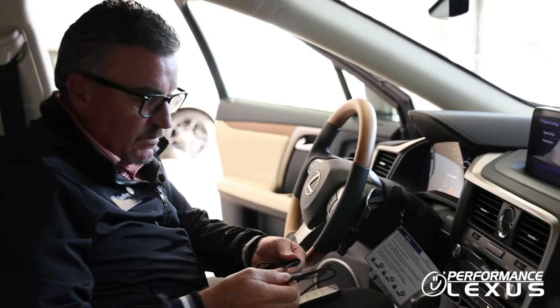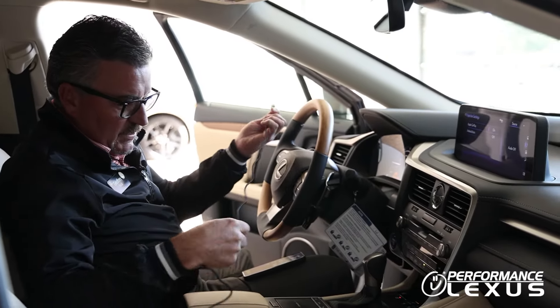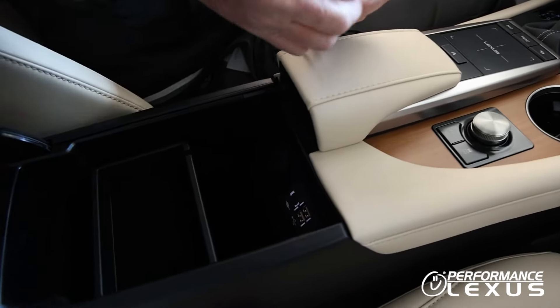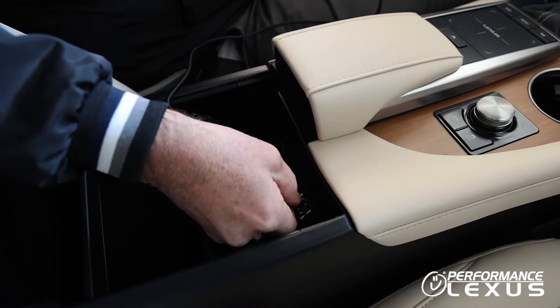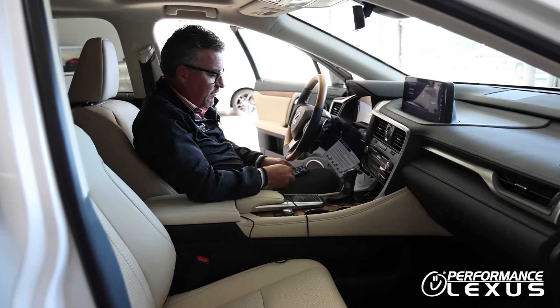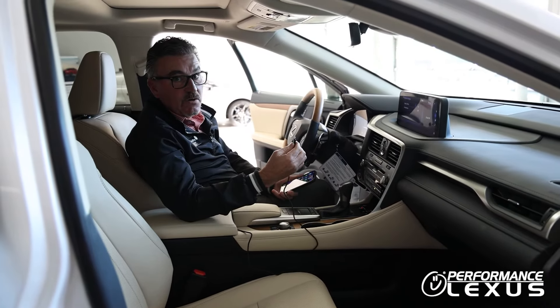Our next step would be to put the cord into the USB port located here in this RX in the center console. CarPlay can be done wirelessly on certain models, but there are also other models that require the cord.